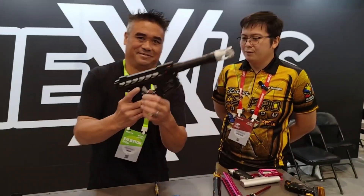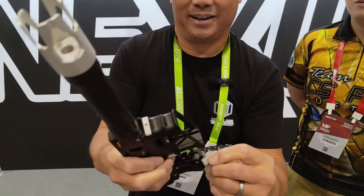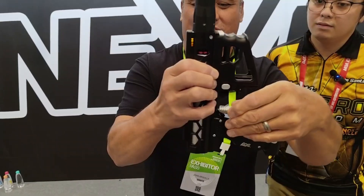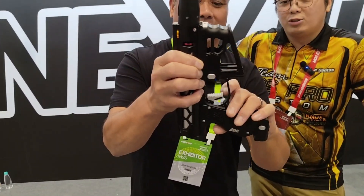The triggers are magnetic, and we'll definitely be coming out with new trigger shoes soon — they just pop right in. Very modular.